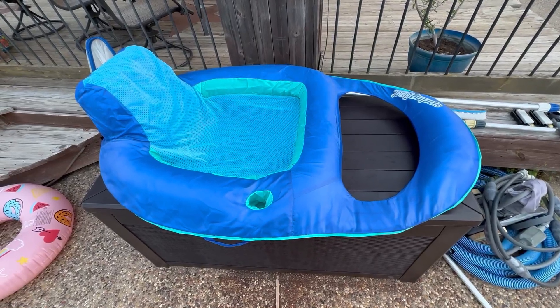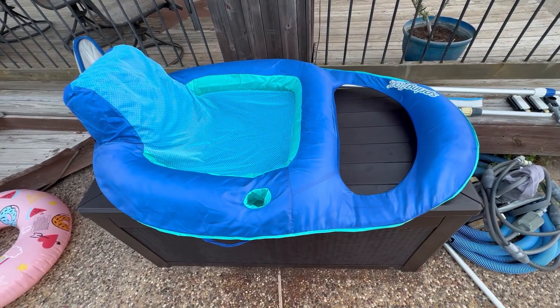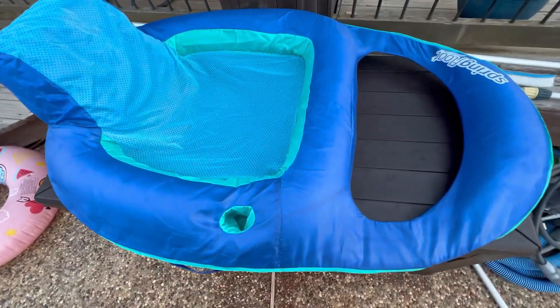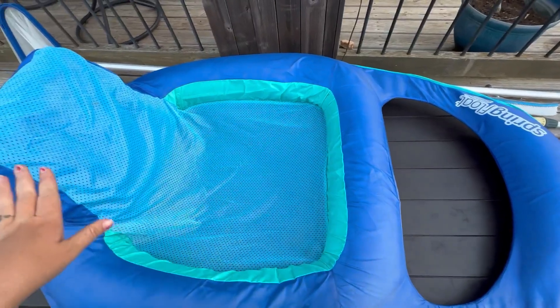Hello, this is Crystal from Jensen Family Farms, and today I'm reviewing the Spring Float Lounger. This is my favorite lounger in the pool — it's a really nice one. It has a good cup holder, and just the way it feels when you're sitting in it is really nice.